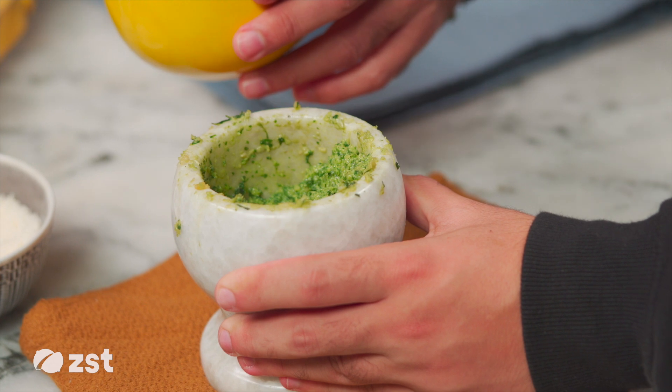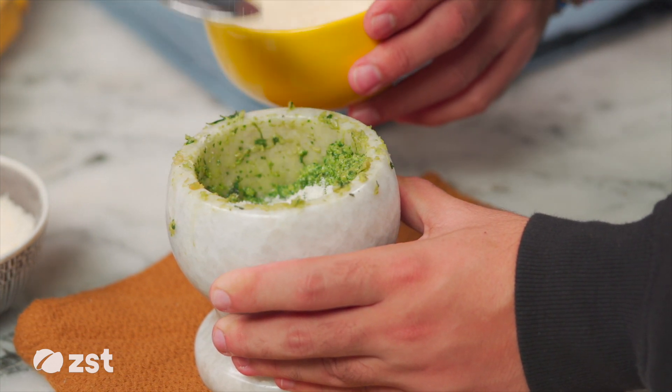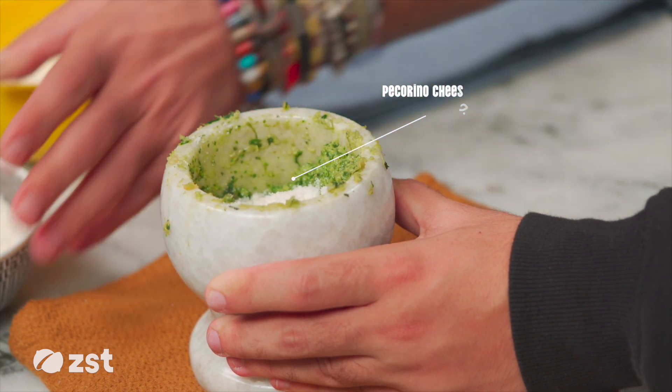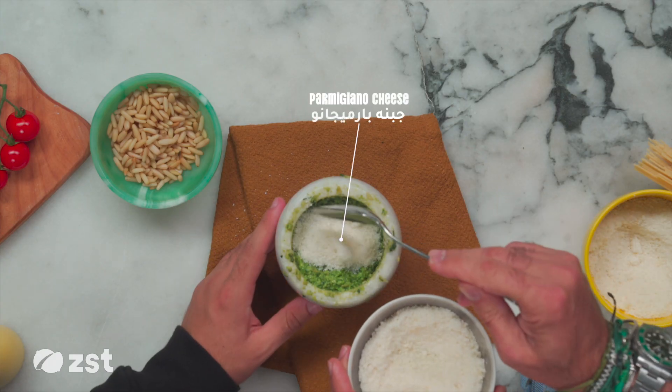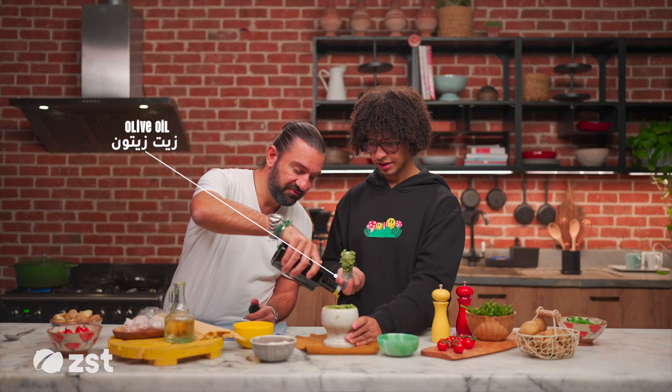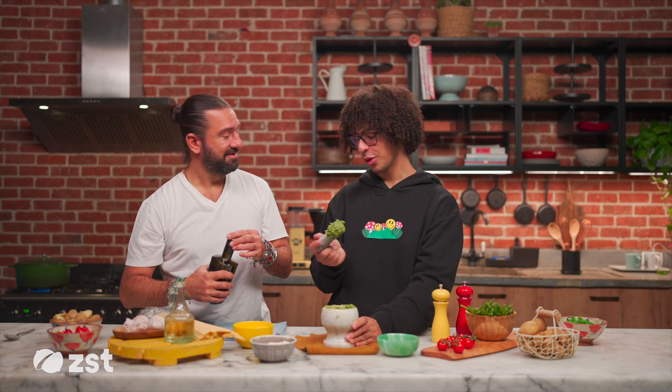Did it go black? You blanched it. It didn't go black. Some people blanch it, by the way. I just used it right off the stem. That's the Pecorino. Pecorino — okay. So there's two types of cheese: Pecorino and Parmigiano. I put equal amounts. They're very similar as cheese and yet very different in terms of taste. And olive oil? Yeah. That pour was amazing.